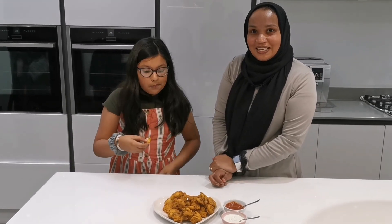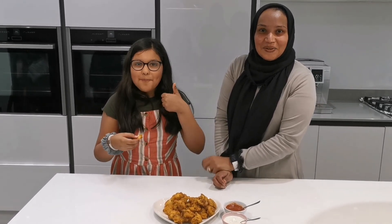I hope you guys have enjoyed watching this video today. Please don't forget to subscribe to the channel and see you next time. Bye!